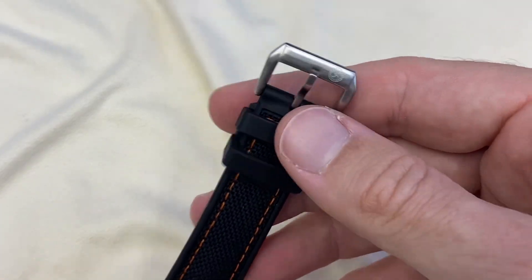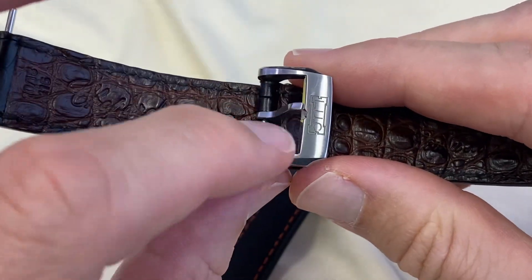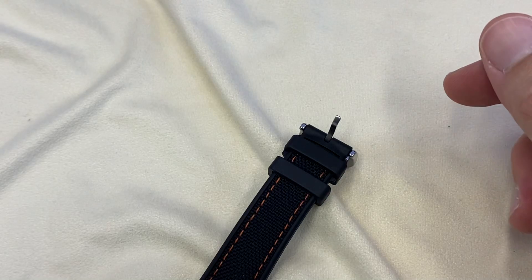I can actually fit the original buckle. So this is the original strap, and this is the LUC buckle. It's the same size at the end, so I could fit it.